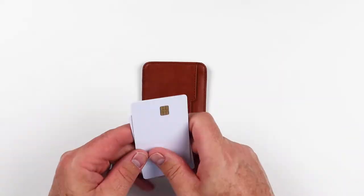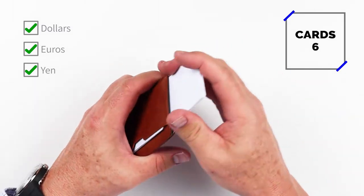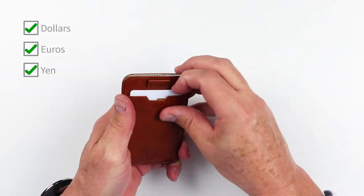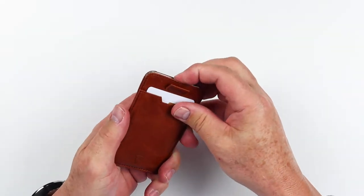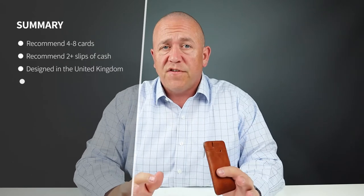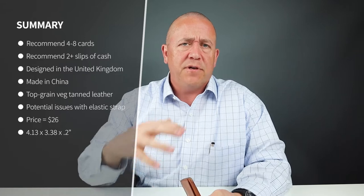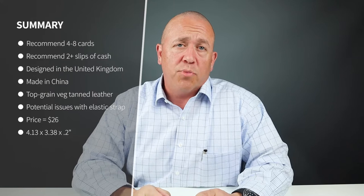Now to the card and cash insertion test. The company indicates it can hold up to eight cards. We put six in there just fine. I think eight would be at max. If you happen to put slips of cash folded over twice in there, that will alter the number of cards you can fit.